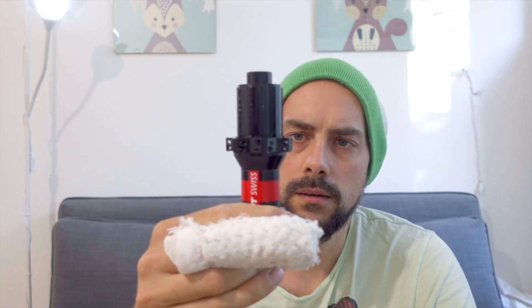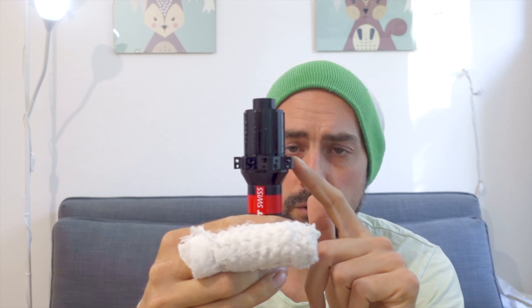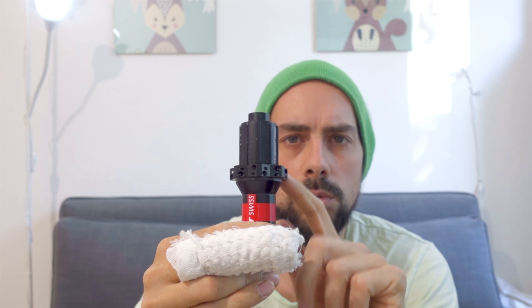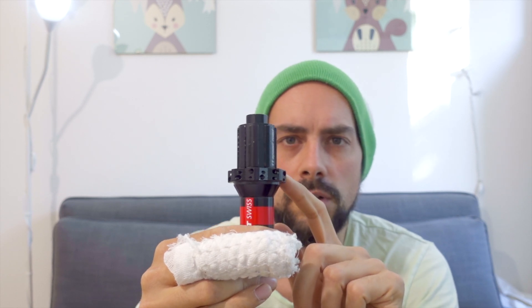Okay, so we can start to lace the wheel. We take our hub and start from the drive side, which means we need to put the shorter spokes into this flange.